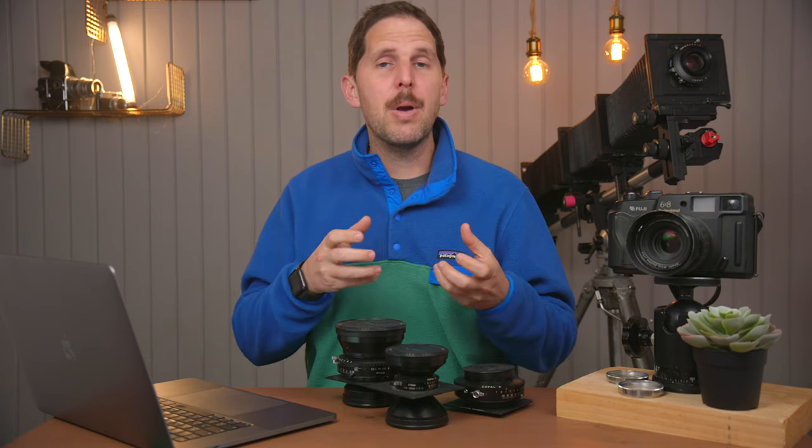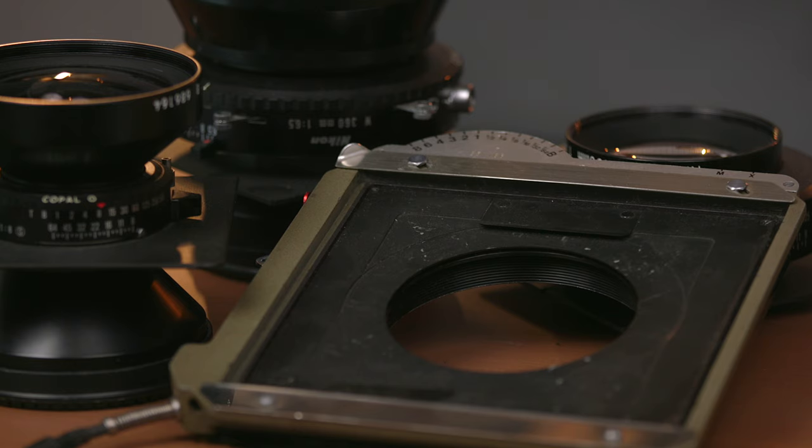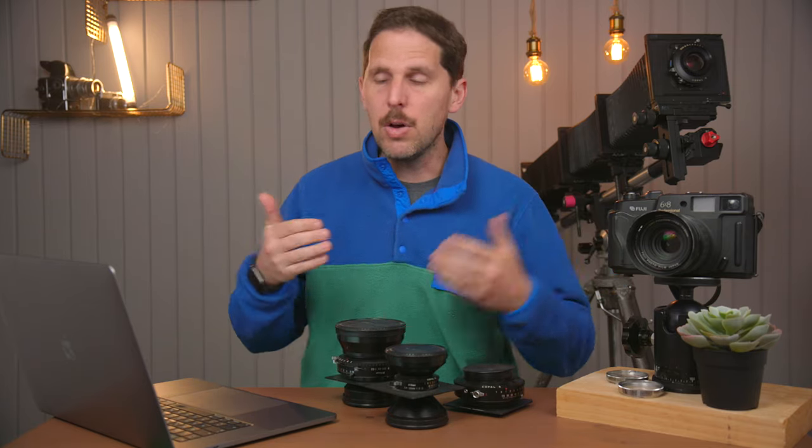That can happen because they're not properly calibrated. I personally have never had that issue. I have a DB shutter but no DB shutter lenses — my idea for it was to shoot some pictorial lenses that don't have a shutter, mount them on a lens board, and shoot using the shutter from the camera rather than the lens, sort of like you do with a Graflex that has a focal plane shutter.